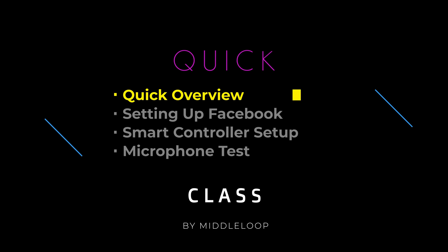In this Quick Class, we'll start with a quick overview. Next, we'll show the settings on the Facebook side of the stream, then the settings on the Smart Controller, plus we'll go live. And we'll conclude with a quick microphone test.